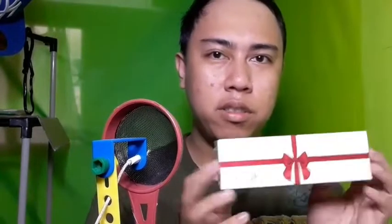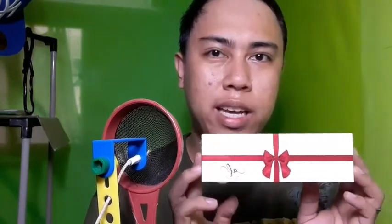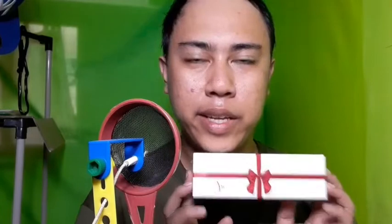So nakalagay dito: AF — Avon Fashion. So this is from Avon, bigay ng aking ina. My mother gave this to me. So we're gonna unbox this thing.